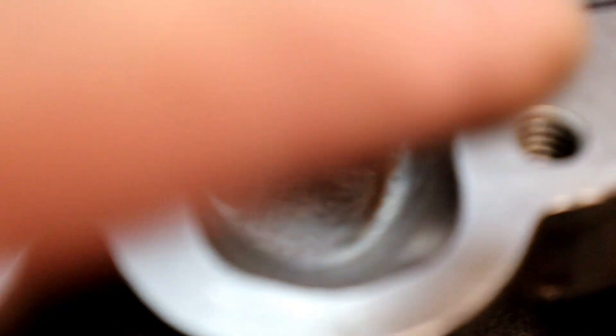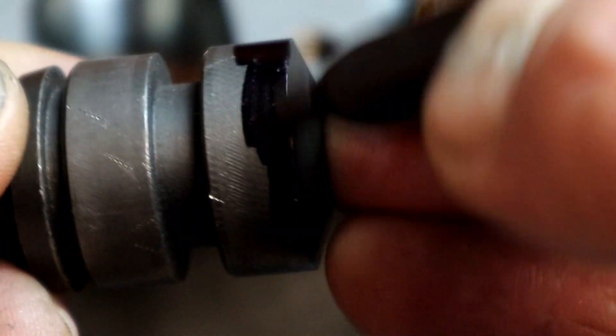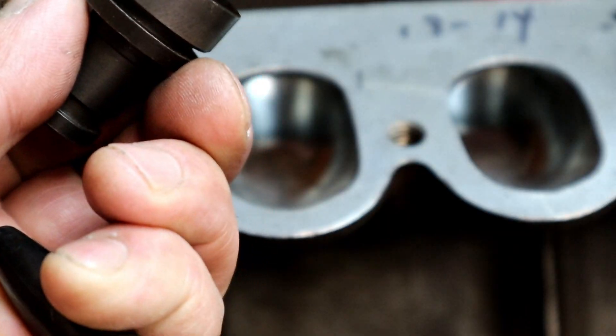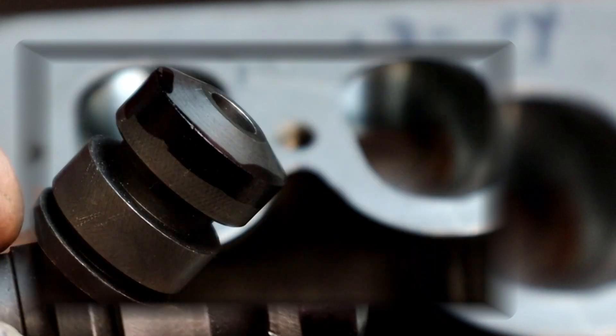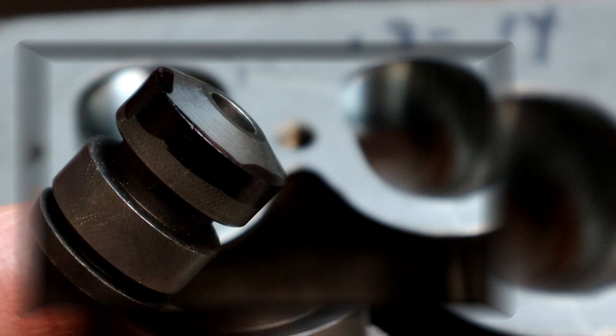So what we want to do is push the guide up and scribe a line right there of where we are, so that we can cut that down. I'm going to show you how we're going to do that. Take some blue Dykem marker dye — take whatever you have. The guides are so loose you can put it in the hole with some paint. I'm basically describing it trying to do it where y'all can see it.